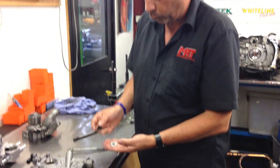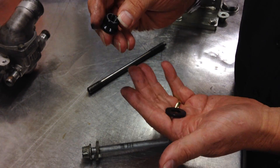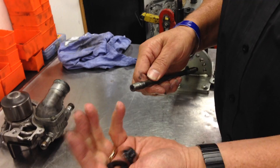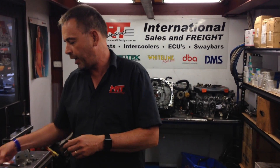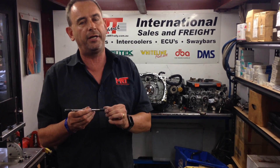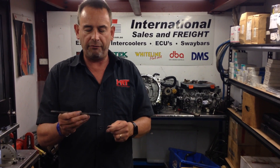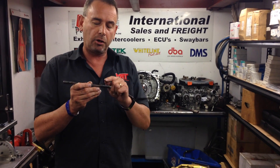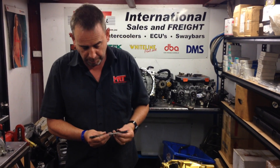ARP heavy duty studs are available in 11mm and 14mm. They come with a fully machined washer and a multi-hex nut. The 14mm replacement studs used here also have a fully rolled thread, not a cut thread. A rolled thread is a stronger design because the grain of the metal is aligned in the direction the thread is physically created — you can look that up to understand it better.